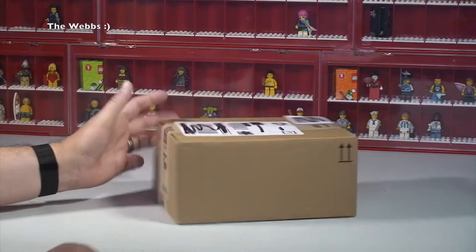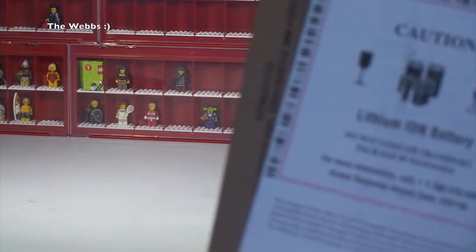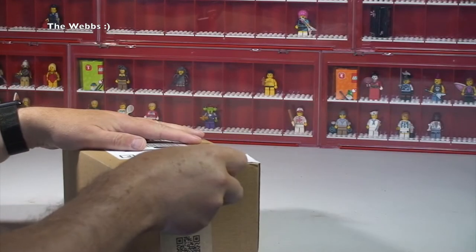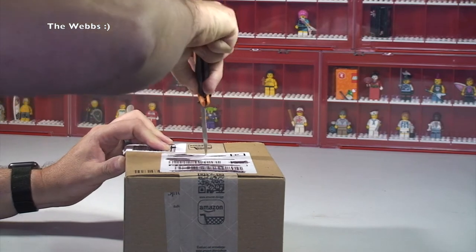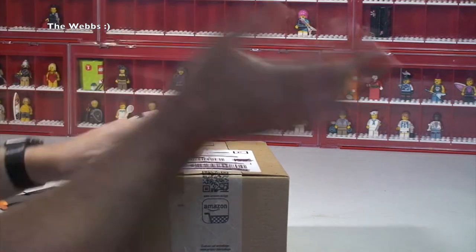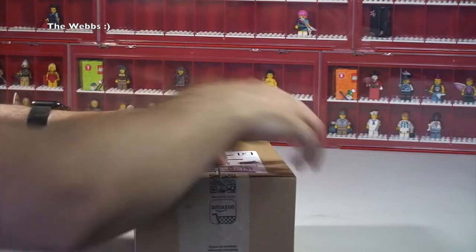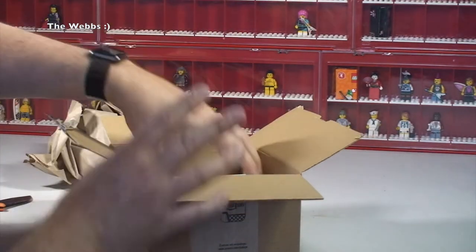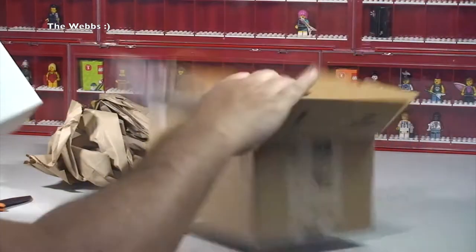So first up we're going to do the small box. I might give it away — we have on the back here, on the inside, there is clearly something containing a battery. So let's get into this box now and have a look at what we've got inside. I've been buying some small bits recently and I've lost track of it, but in this box there's only one thing, and it is a battery!